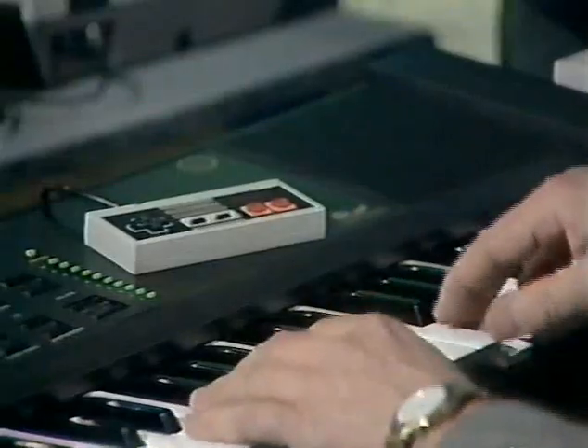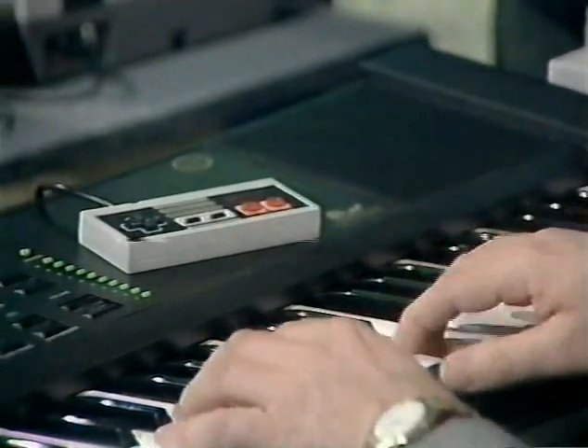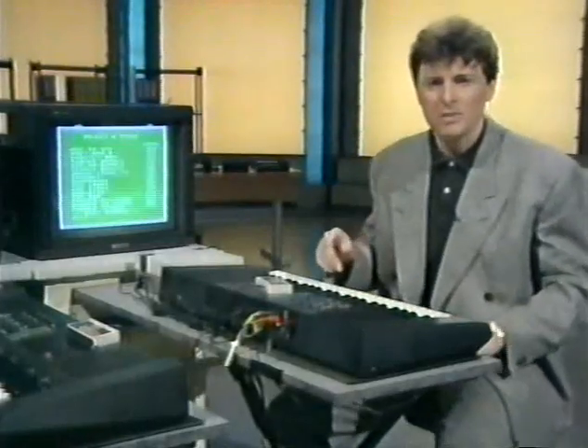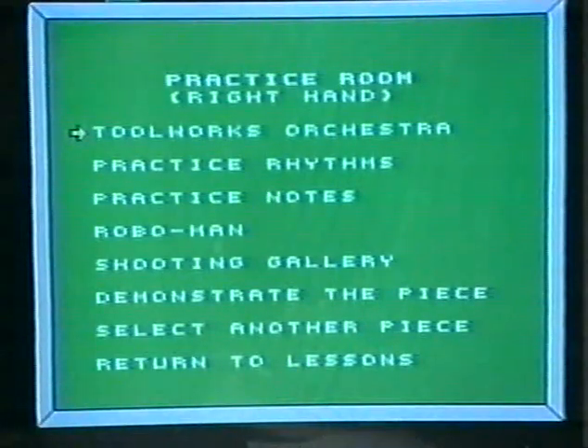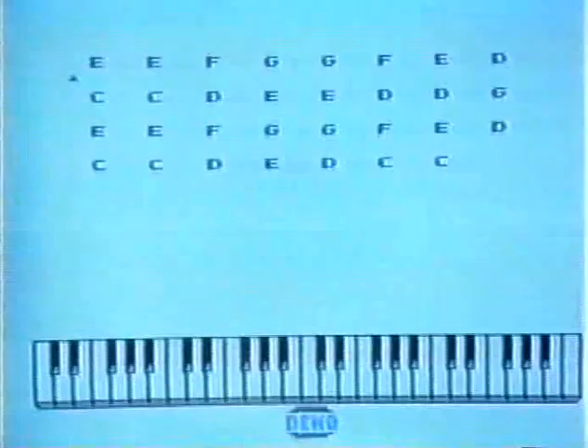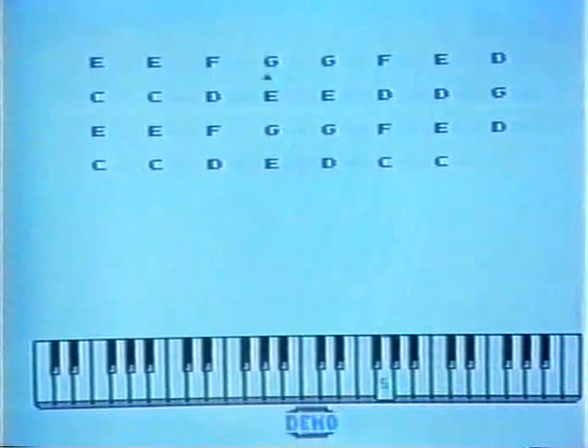For a start, each key can sense if I'm striking it too hard or too soft, too late or too early. I think I'll pick a simple tune — Ode to Joy will be very nice. What I have to do is listen to the computer demonstrating it for me. Down here you can see the fingering on the keyboard for the piece, and up there the notes being played.